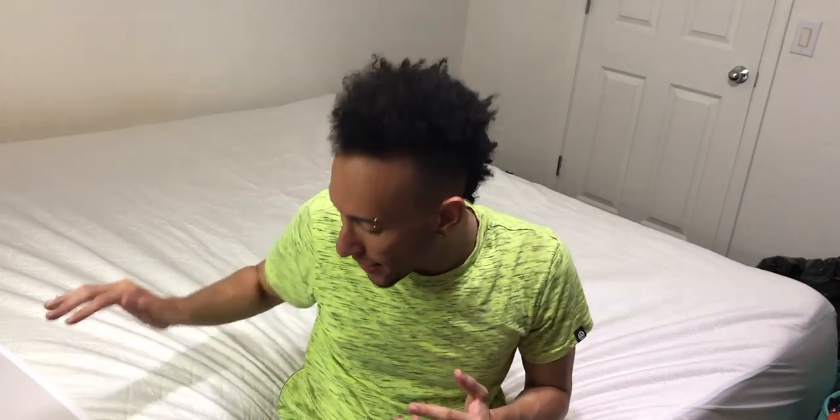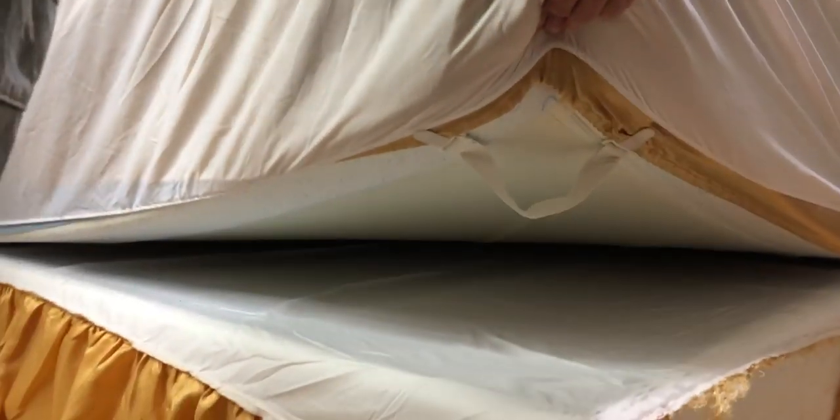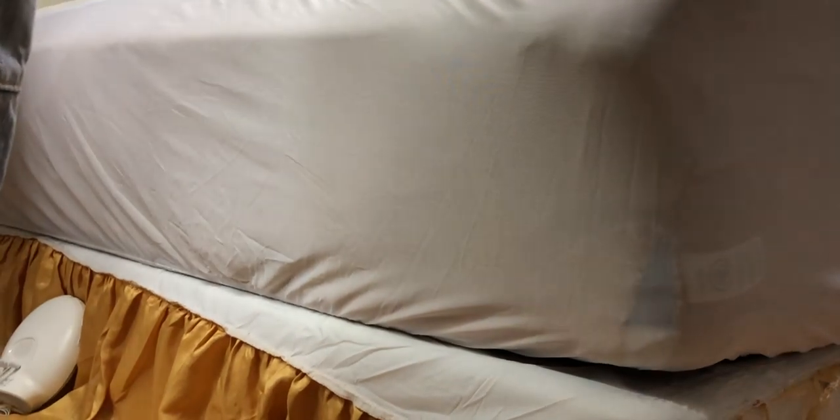As you saw, that was super easy to get this thing installed, and I feel like I have to mention this because I'm really impressed. Forget about it being a mattress protector — as a sheet, it is awesome, and I'm gonna show you why. This sheet actually wraps around the underside all on its own really tightly, so you're not gonna have any issues with it coming undone and having to re-tuck it under.